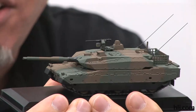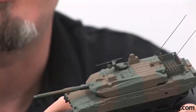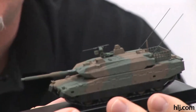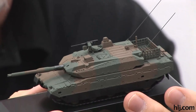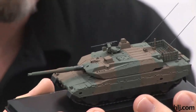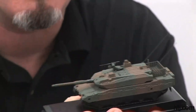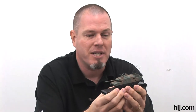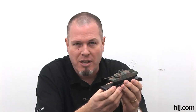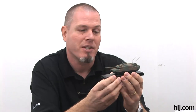If you tuned in last episode, you saw that I painted the camo colors - the dark green and the brown. I had some little problems there with the masking and had to go back and repaint the whole thing. So it wasn't really that great of a save - it was just doing it again - but it turned out pretty good.